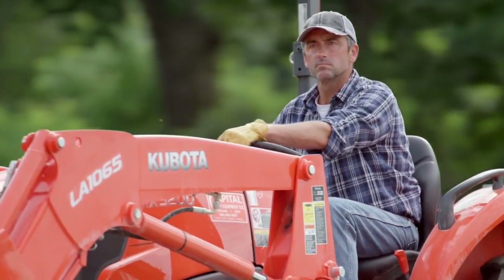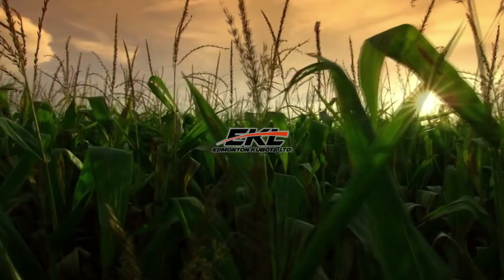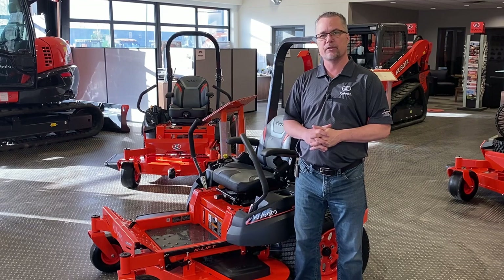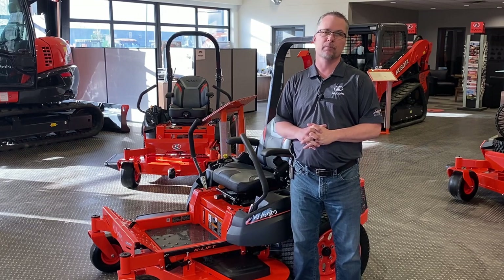Who are we? We are Kubota. Hey guys, my name is Cody Erickson from Emton Kubota Limited. I'm here today to talk to you about the Z200 series zero-turn mowers from Kubota.